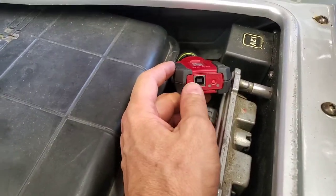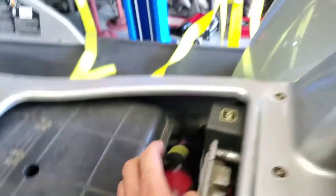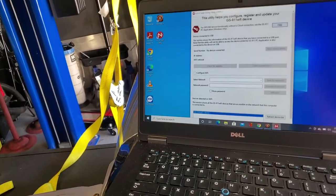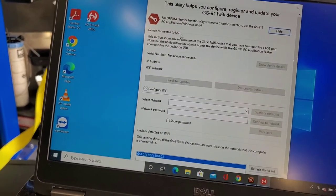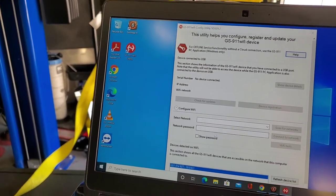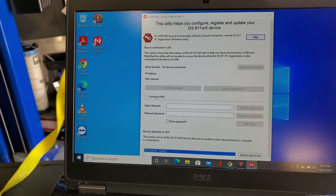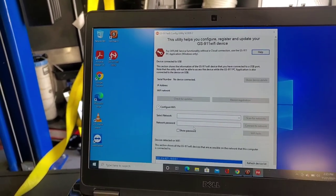Now through this USB cable, you'll go USB to the computer. Through that you can set up a lot of things using the GS911 Wi-Fi utility. This helps you configure and update it. You're going to need to connect it via USB, then you can choose the Wi-Fi network in your shop that you want to use, if you need live data viewed by the factory or something. You can also use this to set up a connection to a hotspot if you're in the field and it breaks down.